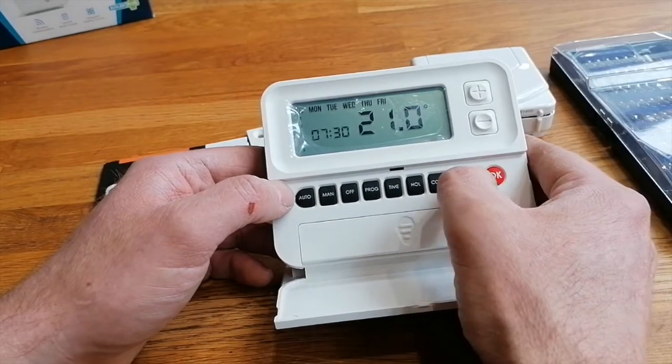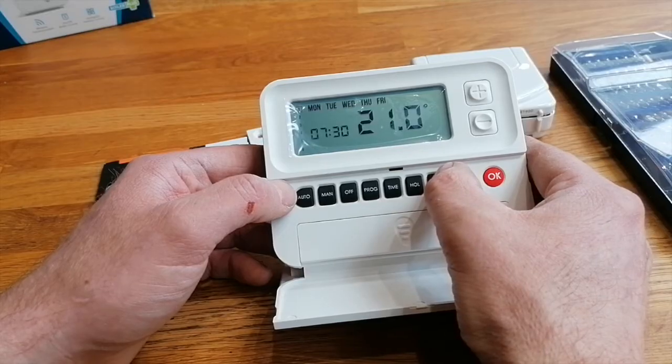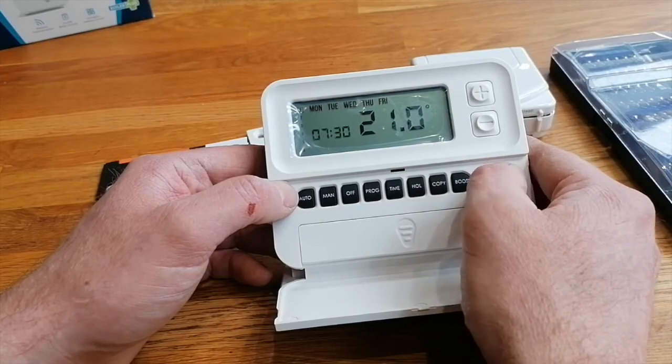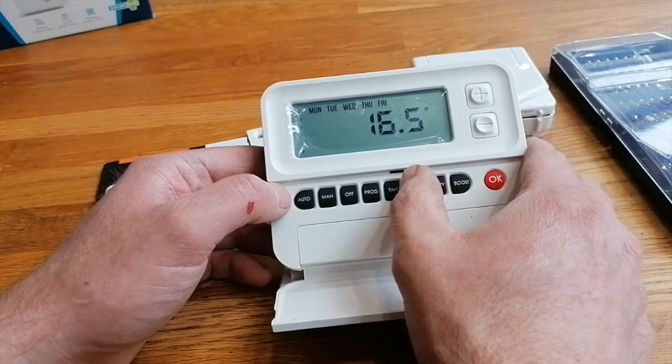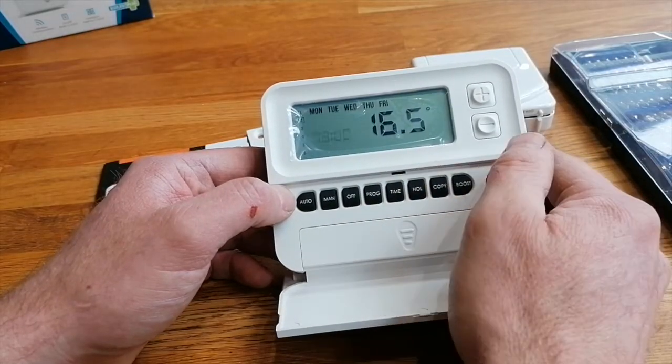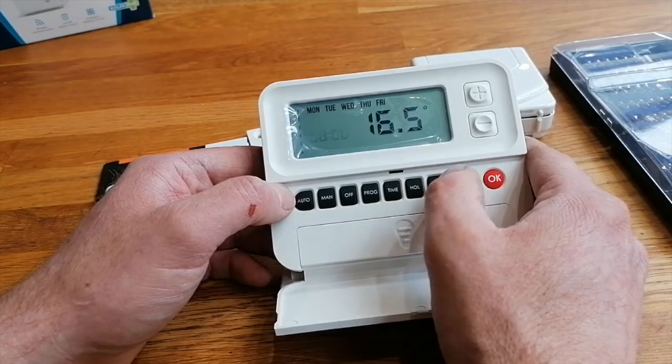It looks like you can copy Monday's program across to other days as well.